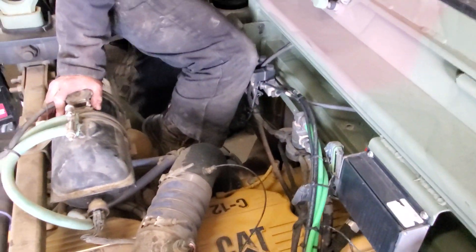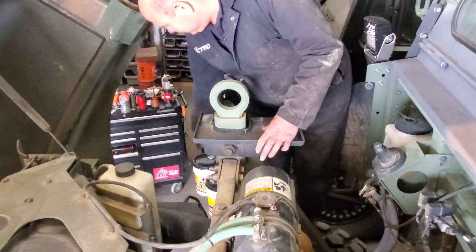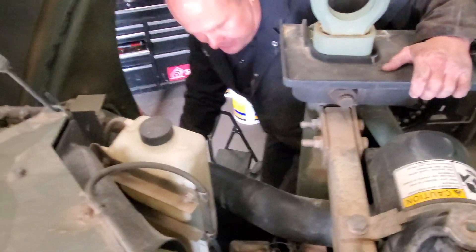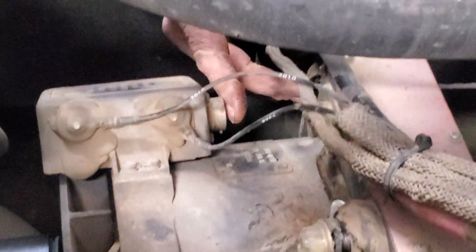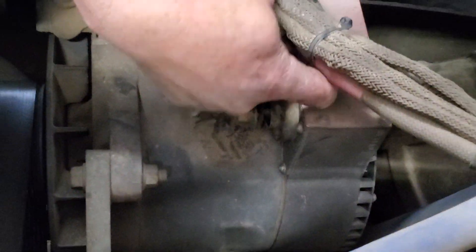Then we go over to the alternator. There are two cannon connectors for your regulator — disconnect those. And remove the positive output cable.